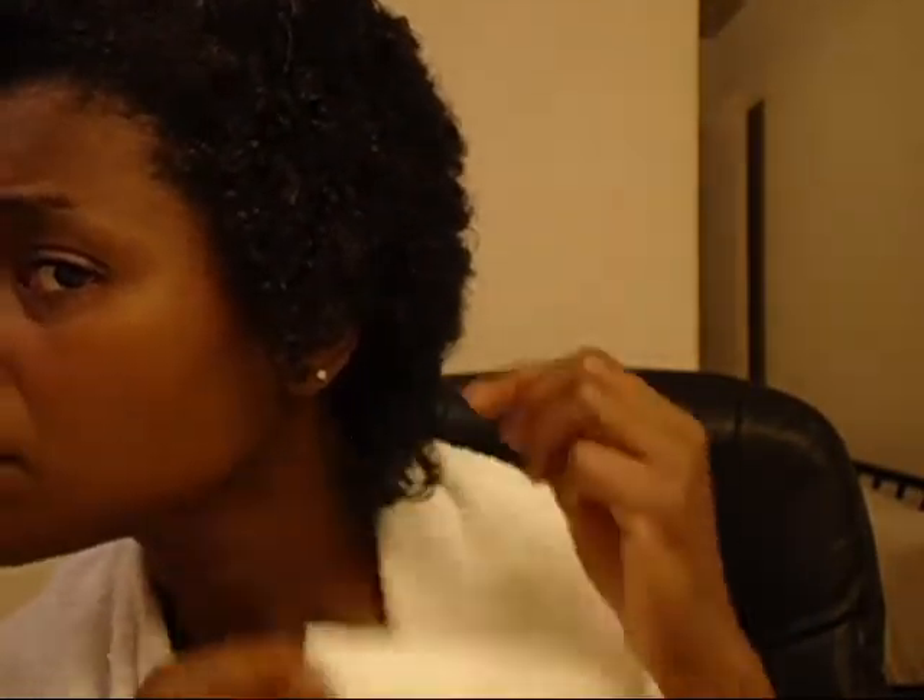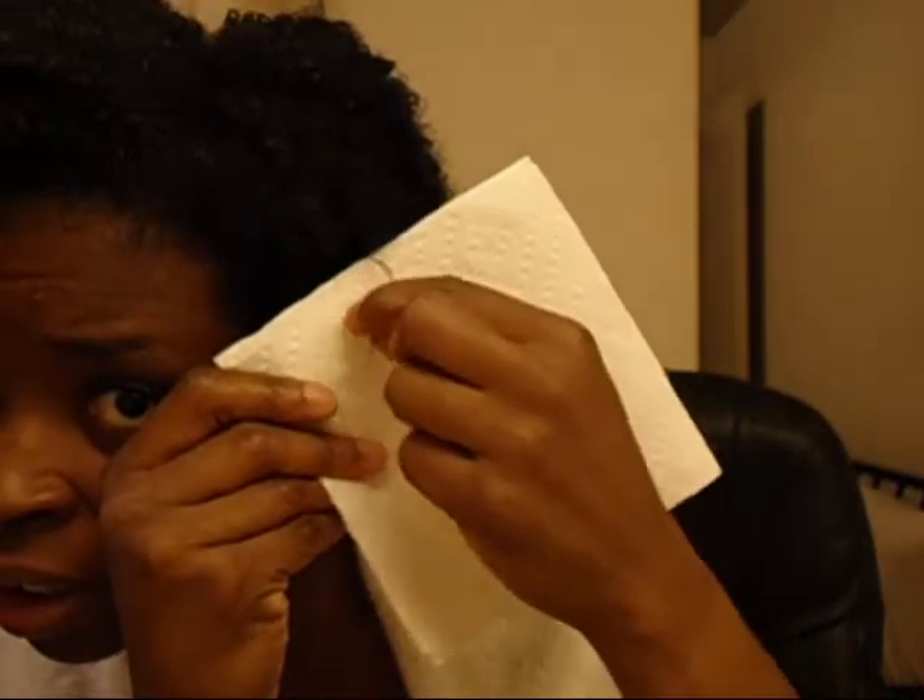But now it just has a looser curl pattern to it. You can see a little straight section here too, but like I said it has a little bit of wave to it. When I twist out or braid out, it blends in and camouflages it pretty nicely. I'm glad it's starting to recover on its own — slowly but surely. I don't think it'll probably be as tight as it was before the heat damage, but the fact that it's not bone straight anymore is a big plus. I mean, if I wanted to, I could probably even try a wash and go — but when it was random straight pieces everywhere, there's no way I could have pulled that off.